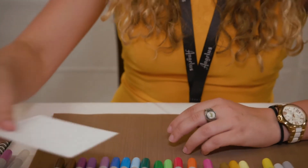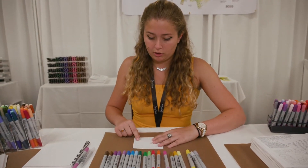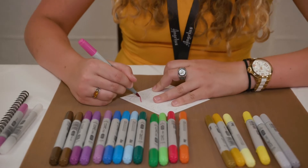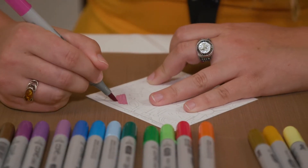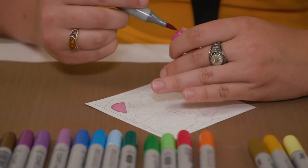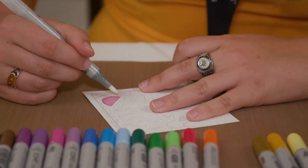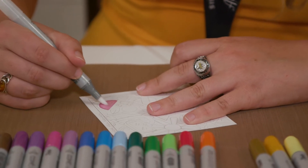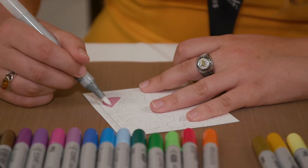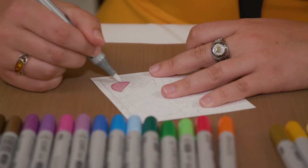I'm going to do the opposite now — I'm going to add the color first to one of these motifs and then the blender on top. So let's go with this watermelon shape. I'm going to lay down this color, and I want to have a little outline there, so I'm layering that again. The color is down, and I'm going to take the blender again with the brush tip, in a soft circular motion. Now you can see the color is lifting — it's getting a little bit lighter than the original color you put down.